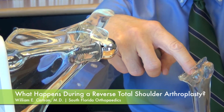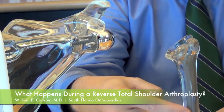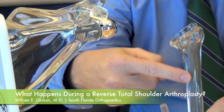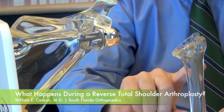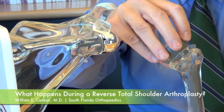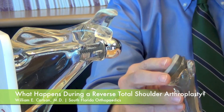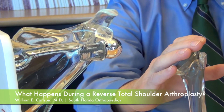Hopefully you can see on the video that there is a stem going through this acrylic model — the stem goes down and is cemented in place, so that a socket shaped like this can be applied and secured in place.